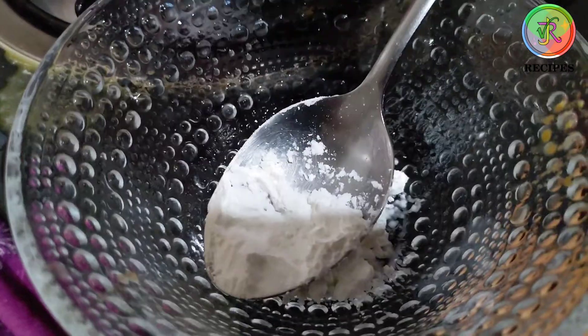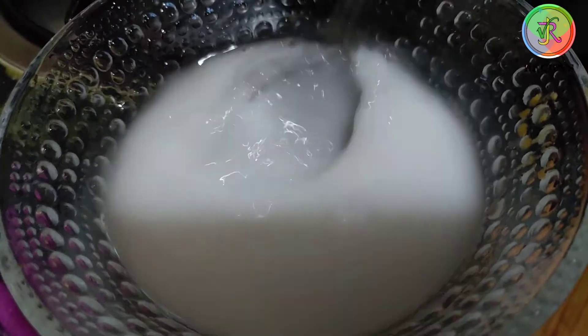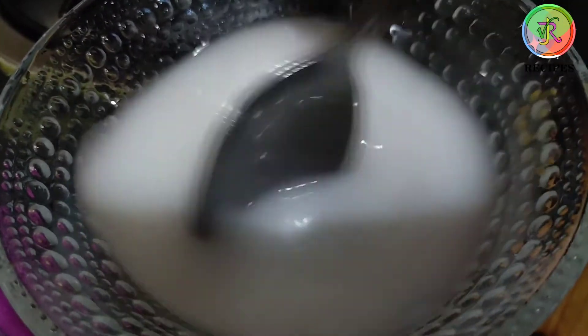Add 1 cup of water, 1 glass of water. Mix it into the soup.